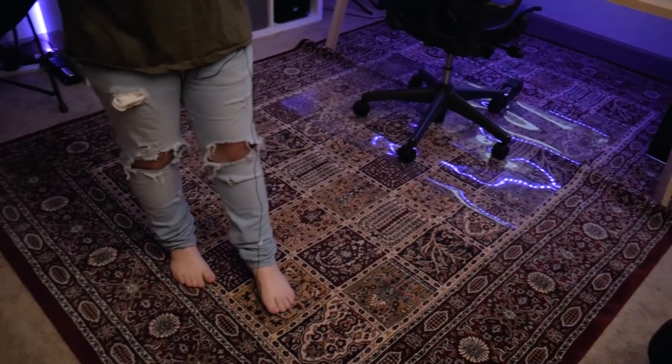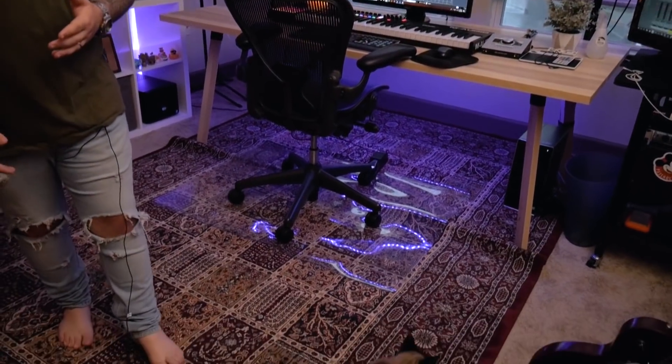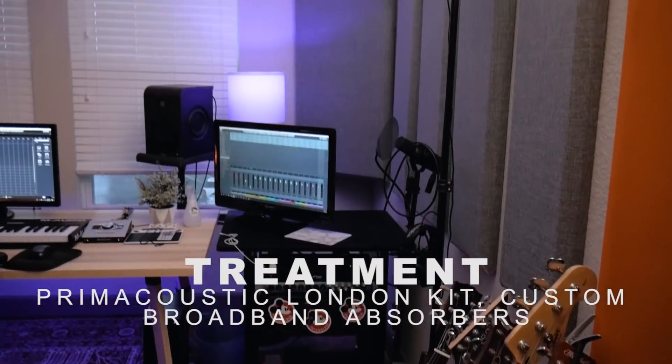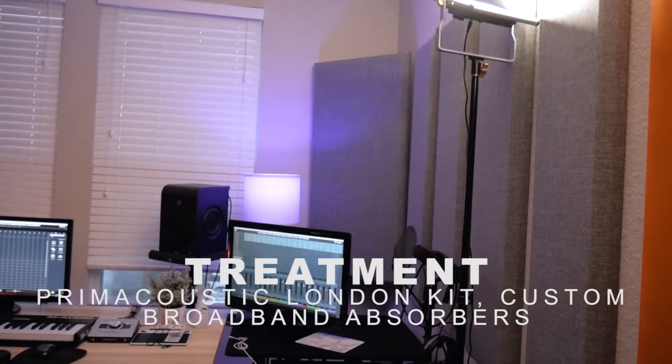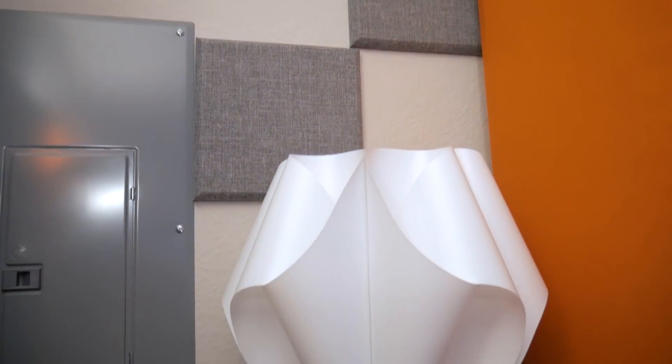It's 11 feet by 11 feet, 9-foot ceilings, and as you can see it's got carpet on the ground, and I've got a rug over that — the rug is from IKEA for anybody that's going to ask. And then all of the gray panels you see lined up along these walls are the Primacoustic London kit — I believe it's the London 10 or London 12 kit, got those from Sweetwater. It comes with a couple bass traps, a couple broadband diffusers, broadband absorbers, and then a couple of the little diffusion squares. Really, really nice — I've got them all around the room.